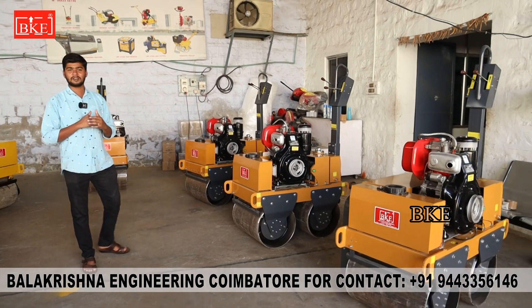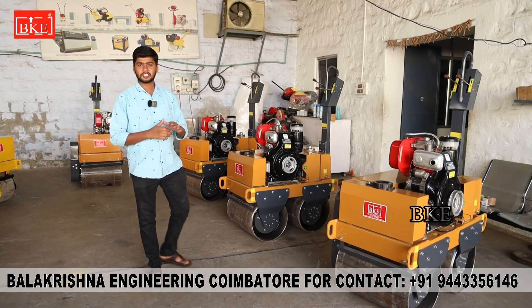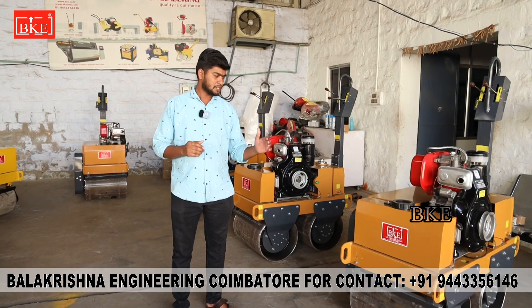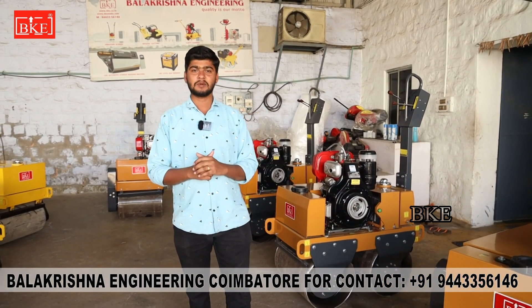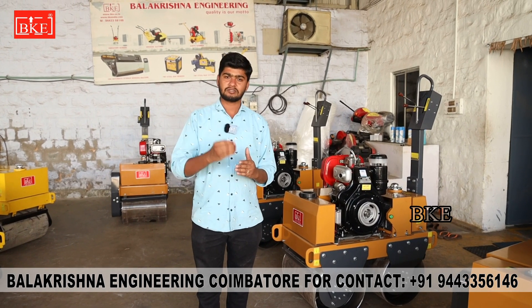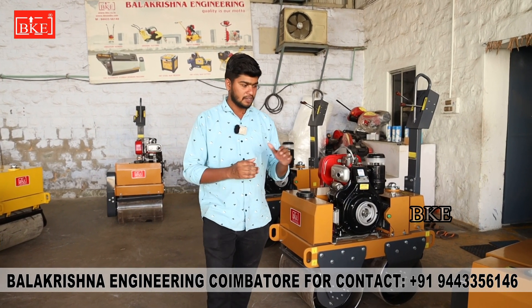We are going to double drum road roller. In the beginning of the season, we are going to sell a 10HP Greaves engine self-start. We are going to dispatch 4 machines. These machines are going to be used for compacting purposes. So, we are going to dispatch this machine.